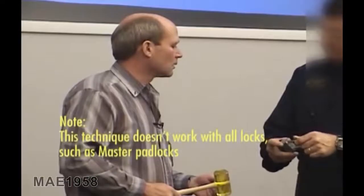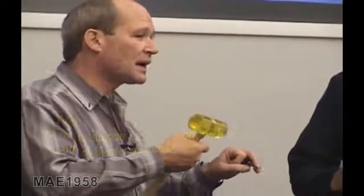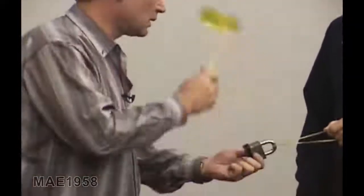Is there a way to know which side it is on? No, it's just trial and error. Sometimes you can pull the shackle out and look down in there and see that one side has a groove in it and the other doesn't. In general, that's all it takes.